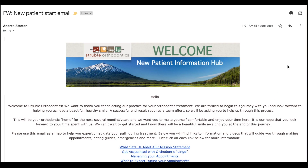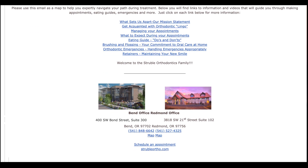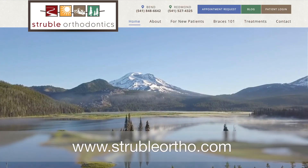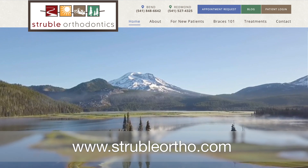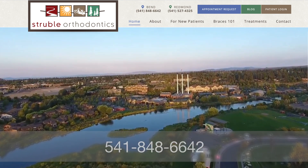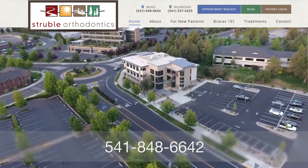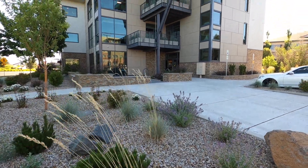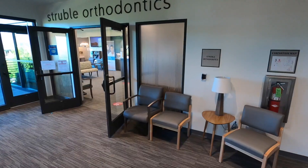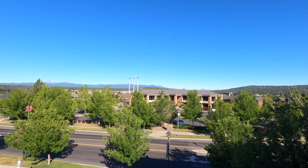You should be receiving a new patient email from our office shortly with a link to our digital new patient handbook. This link contains great tools, tips, and information for you as you move through your orthodontic journey with us, so keep it handy and you can access it at any time. You can also check out our website at www.strubleortho.com, and please give us a call anytime with questions, concerns, or if you need any help at 541-848-6642. Once again, thank you for choosing Struble Orthodontics for your orthodontic treatment. We are so excited to take care of you and make this journey as easy, smooth, and enjoyable as possible.